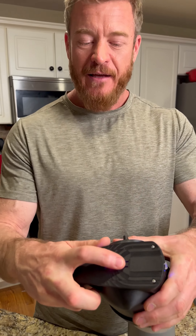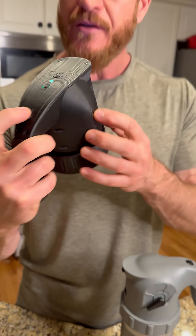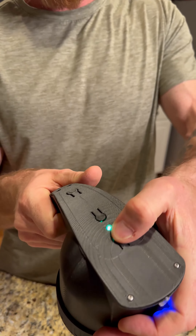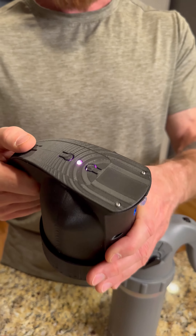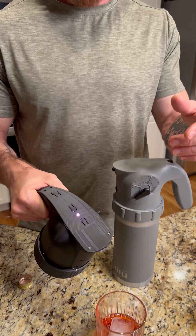It also has two speeds. At low speed, you can hear the sound — it's a slow stream that is just like drinking from a water fountain. At high speed, it's a very fast stream that will fill a glass with eight ounces in just five seconds.